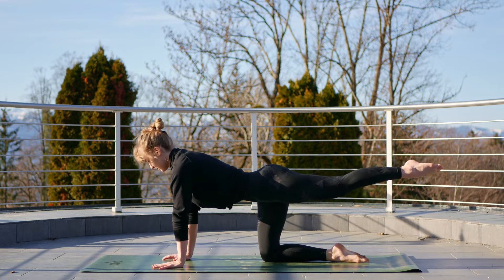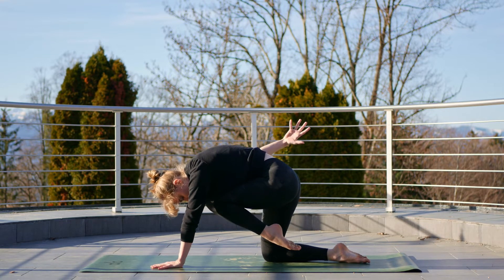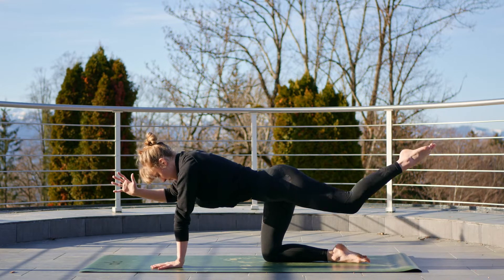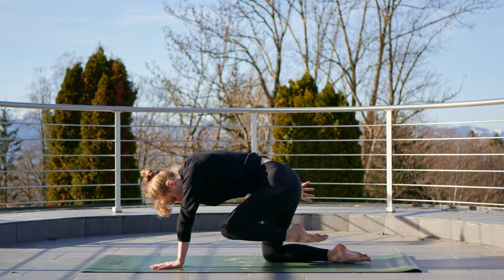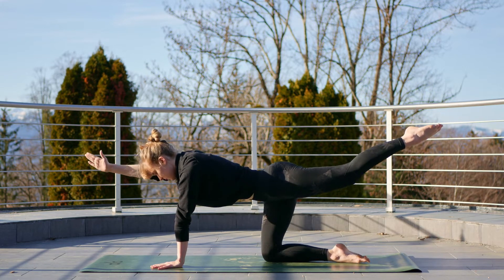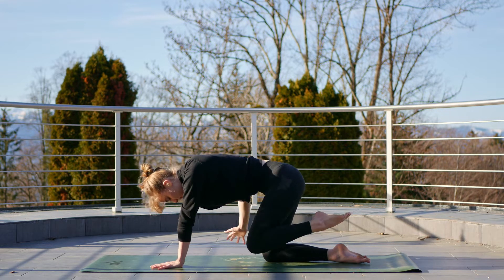Take a breath and inhale, extend the left leg back, reach the right arm forwards, taking it to the other side. Exhale, knee towards the nose. Inhale, reach the right arm forwards. Exhale, right arm back, knee to nose. Inhale, right arm forwards, left leg back. Exhale, knee to nose. Keep it going — link your breathing, strong core.